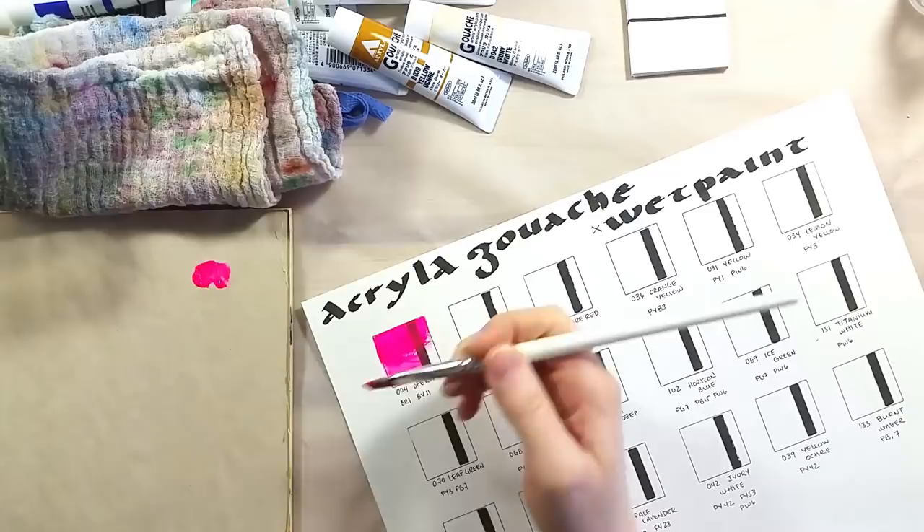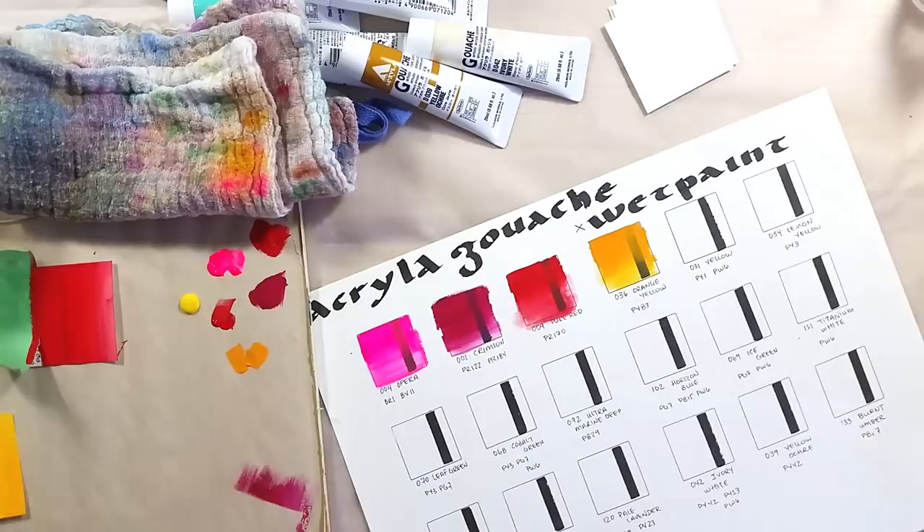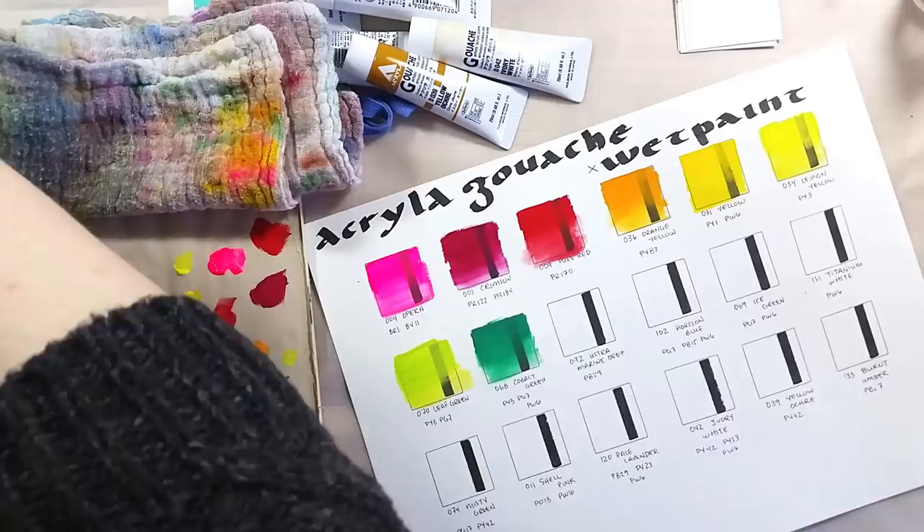I also took the time to make the swatches for the swatch book, to complete the few pages I have about these paints. I'm very excited to have this new set as I love these paints. They offer unique characteristics that make for a nice change of pace when compared to watercolor or regular gouache.